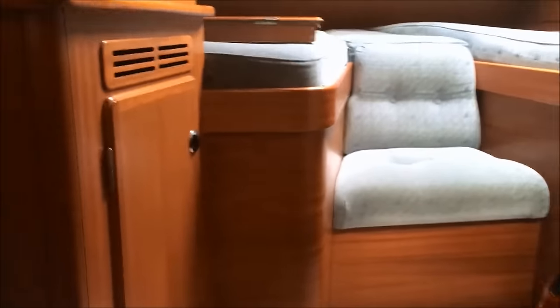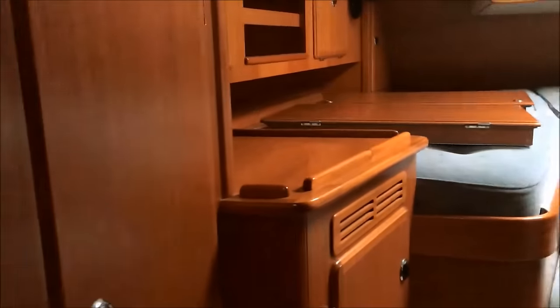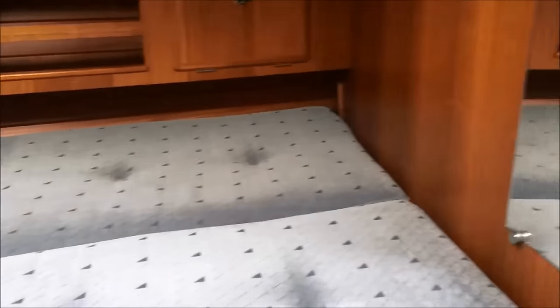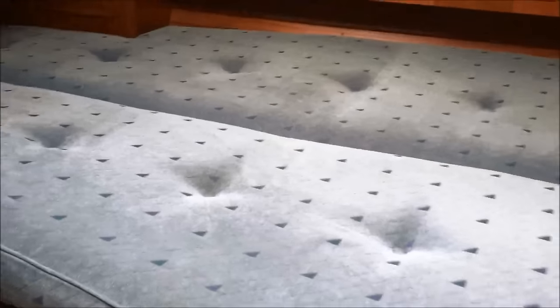Moving aft from the engine compartment we go into the aft cabin. There's a vanity unit and hanging lockers on the starboard side — it's a 2-plus-1 arrangement. Opening hatches port and starboard and above, with fans. There's a large bed and a mirror on the bulkhead. Underneath the bed there is storage, the steering quadrant, the batteries, and the watermaker.